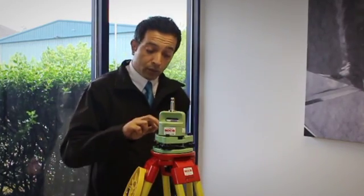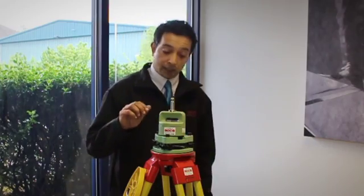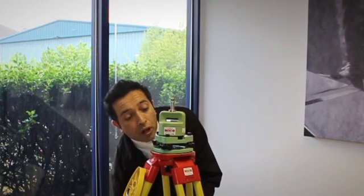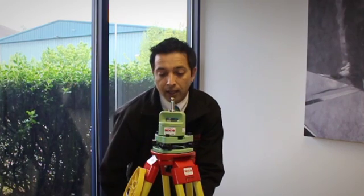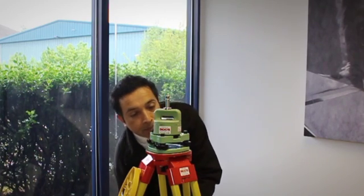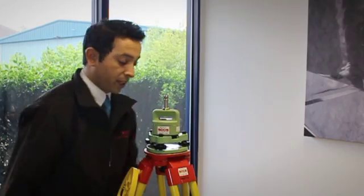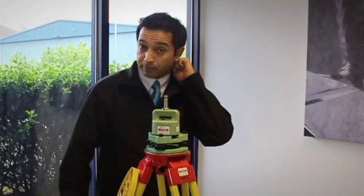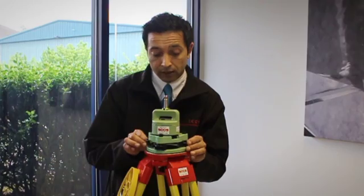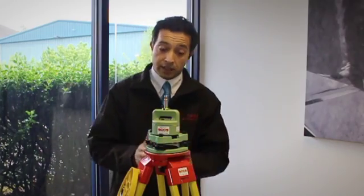Step two is to level the pond bubble. This is the circular bubble here and we level that using the tripod legs, not the foot screws — that's a misconception. Start by unsolutioning the legs and sliding up the tripod leg until you can get the bubble floating roughly in the central circle. Once we've done that, we can give it a little bit of a tweak with the foot screws. We now have it roughly centred and levelled.